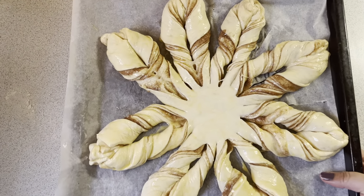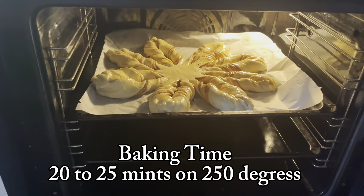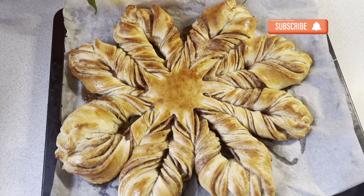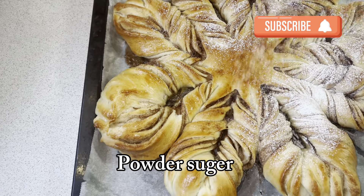I bake this in the oven for 20-25 minutes at 250 degrees. After 25 minutes, you can see my bread is perfectly baked. I will sprinkle sugar on top. Alhamdulillah, this is very soft and fluffy.